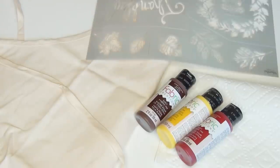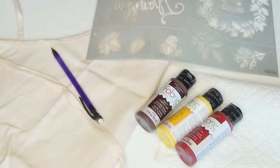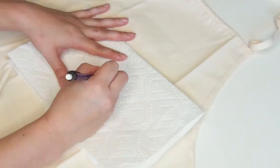For this project you'll need: a blank fabric apron, paper towels, fabric paints in brown, yellow, and red, leaf stencils — I recommend adhesive stencils for this project — a pencil, a stenciling brush, and a fine tip brush.